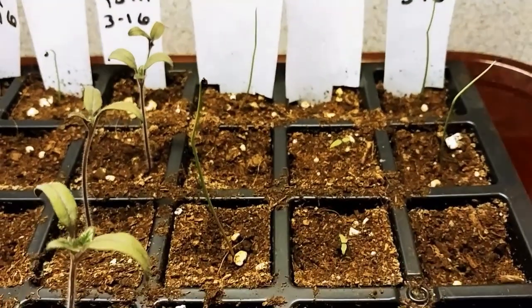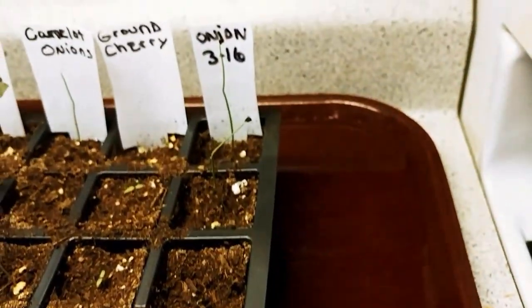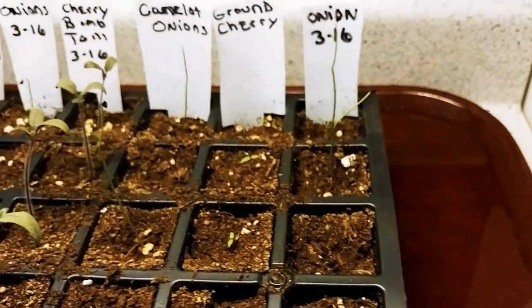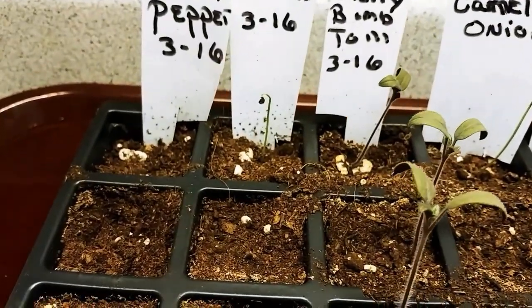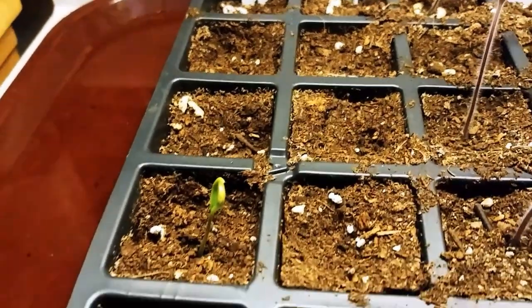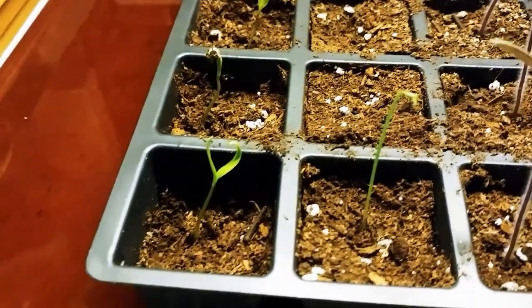Camelot onions are up. Ground cherries are coming up. The other onions are coming up. Those onions are coming up. The Monat pepper — I have one there, one there, and one there. So it's like they're running a race.